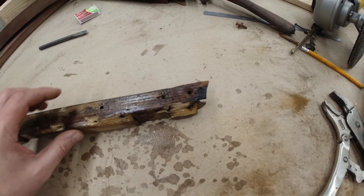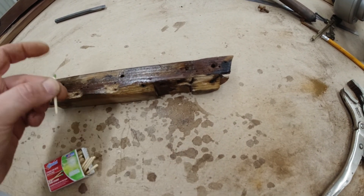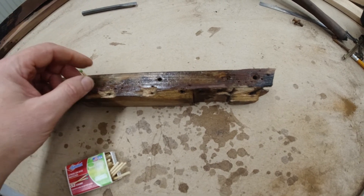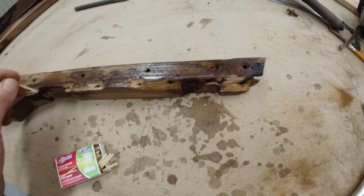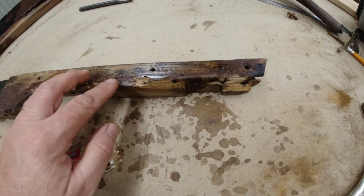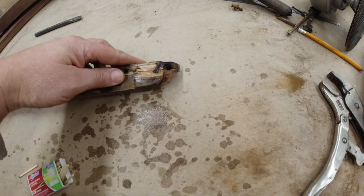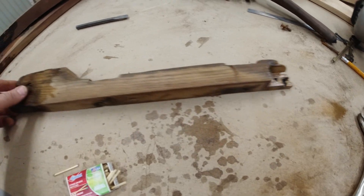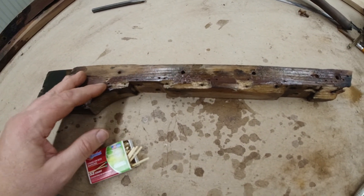First, I'm going to put in the matchsticks and glue all those in the holes. Then I'll come back and fill this in with the Bondo — what is now essentially wood filler. And then I'm going to do some test drilling on it.